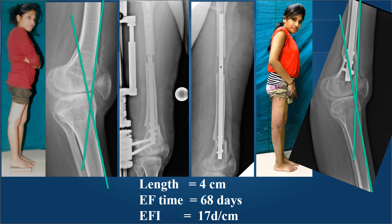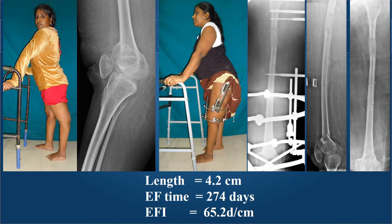Her external fixation index was only 17 days per centimeter achieving 4 centimeters of length. In contrast, another young lady with severe recurvatum and poliomyelitis had a very narrow femoral canal, so nailing could not be done. We performed a supracondylar osteotomy to correct the recurvatum with anterior translation, as well as lengthening with an LRS fixator. A similar amount of lengthening of about 4 centimeters required 274 days of external fixation — an index of 65 days per centimeter. This was obligatory as there was no possibility of performing lengthening over a nail, which is a typical scenario in many patients with poliomyelitis.